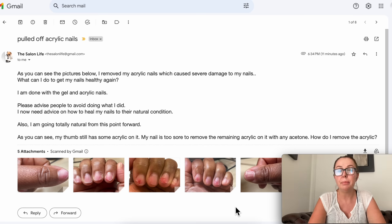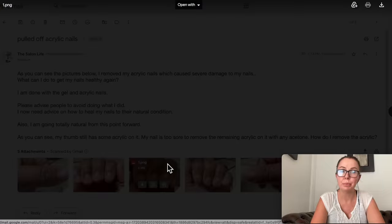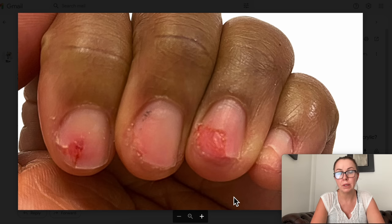Many of you are going to say, well why did she remove it like this? But I'm going to tell you, I understand why this happened. So let's look at the pictures. If you have a pretty weak stomach, maybe look away because these are pretty, pretty bad. So as you can see, my question right away was: did you pull off the acrylic?